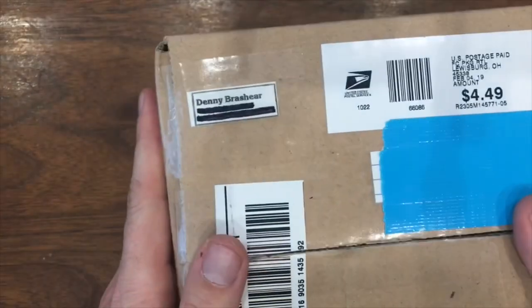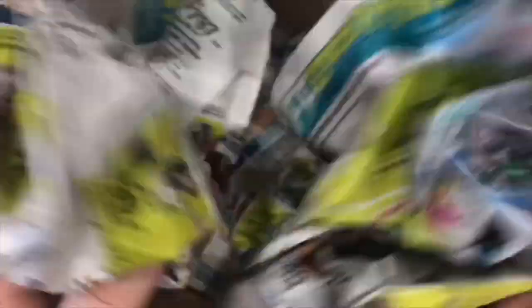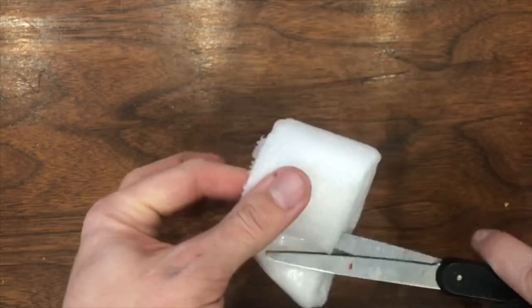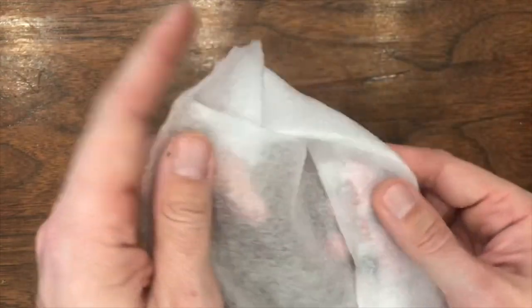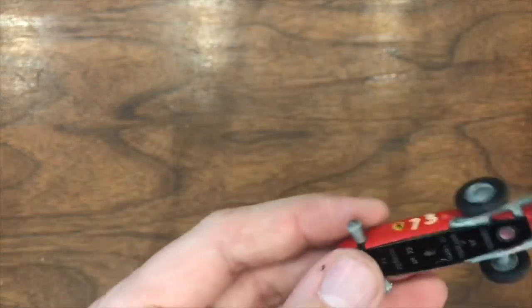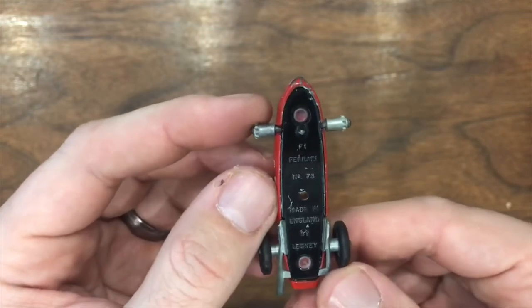Up first, a box from Denny Brashear. Thank you, Denny — what'd you send me? Here we've got a bag, small wrapping, very well wrapped. Here we go. Very nice. This is the Matchbox number 73 F1 Ferrari.